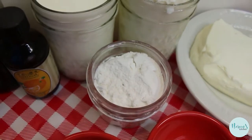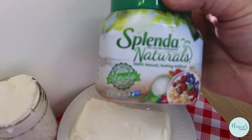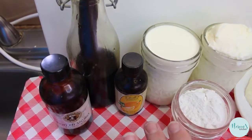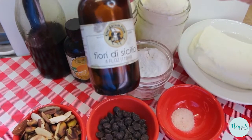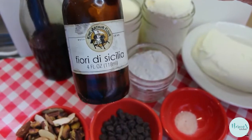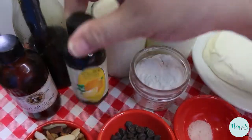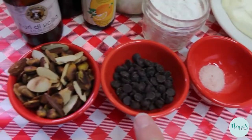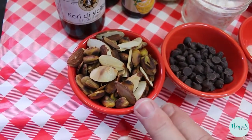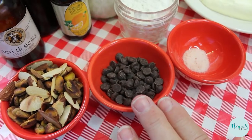You can use any sweetener you like — we also like the Splenda Naturals blend of erythritol and stevia, available at the grocery store. We'll flavor this with vanilla extract and either orange extract or Fiori de Sicilia, a specialty item from King Arthur Flour — use about an eighth of a teaspoon since it's very potent. Add a quarter teaspoon of fine Himalayan pink salt. Top with toasted slivered almonds, pistachios, and sugar-free chocolate chips.